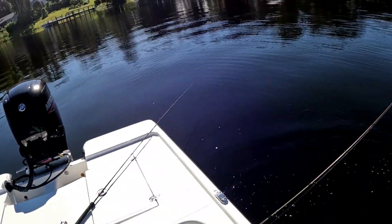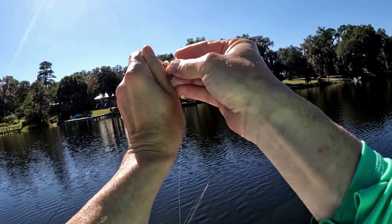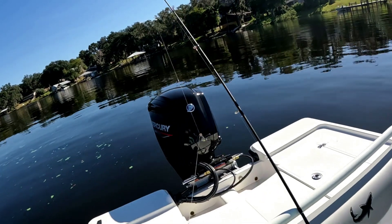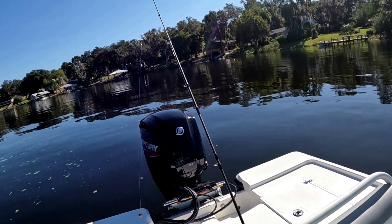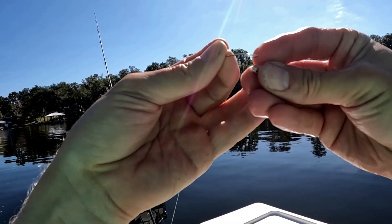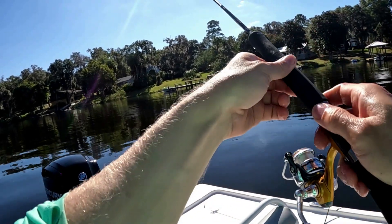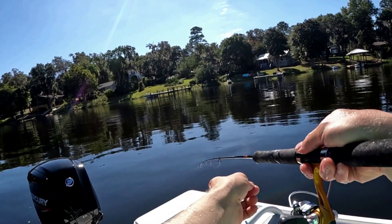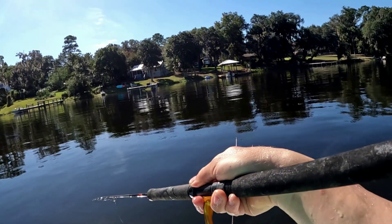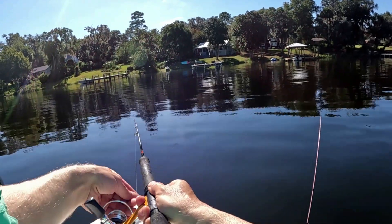Another shiner on - I'm hooking him through the top lip out the nostril so he can still open and close that bottom lip and breathe. For my minnow rig I've just got a little bass casting sinker, something really light, and a little gold wide gap light wire hook which is perfect for spec. You don't really set the hook on these guys - when you see that rod tip buried you just pick up slow, and if you feel weight on the line you got the fish, just start reeling. I'm gonna let this down to the bottom until it stops, reel it up a little bit, and that one's ready.